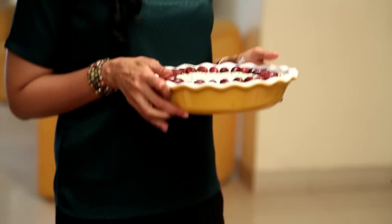My oven has been heating at about 200 degrees centigrade, 400 degrees Fahrenheit. I'm going to put this into my oven and bake it for about 30 to 35 minutes, or until the pie is set and turns a light golden brown in the center.